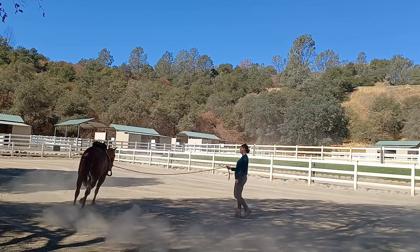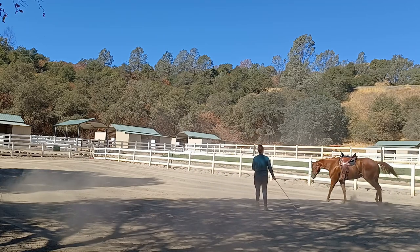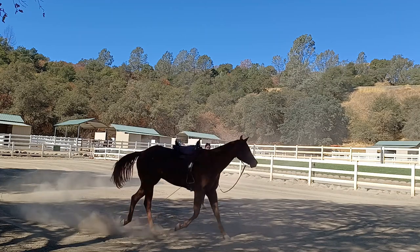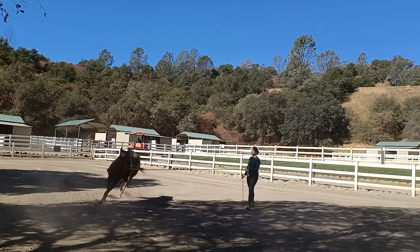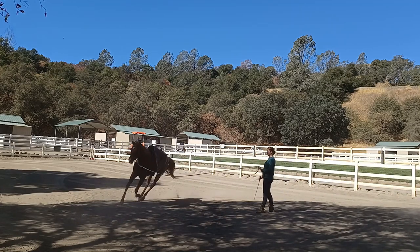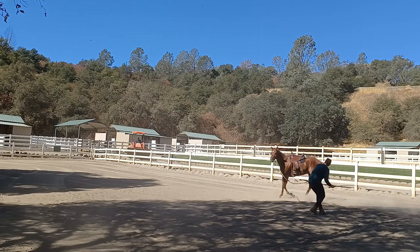Go ahead and do the change of direction again and go back to the left. Go ahead and get a hold of them — send them directly to the left. Bring them back to trot. That's one of the reasons we want to do the change of direction and warm up to begin with, because you want to see how he's feeling. Everybody's going to do this exercise a little differently, and that's alright. The horse needs to get used to it anyway.